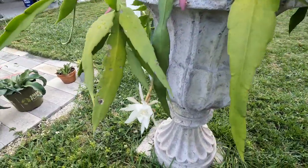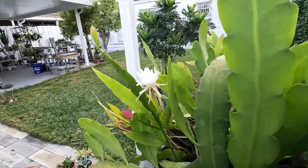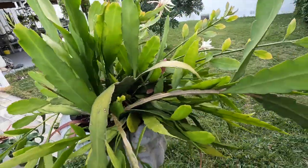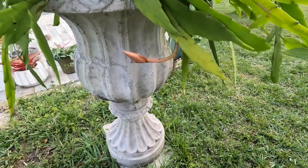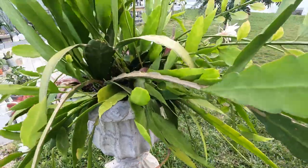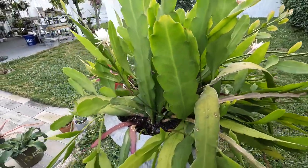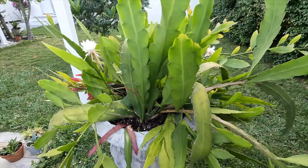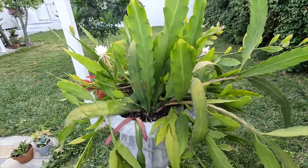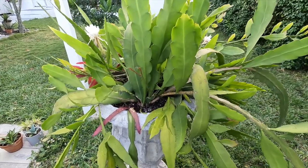There's another bloom here, another one growing right here — it actually blooms a lot. Every few days there will be more blooms. It's springtime so of course this is the season when she blooms a lot, but I actually get blooms throughout the year because of the weather and conditions here living in Florida.